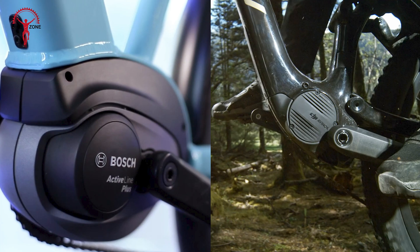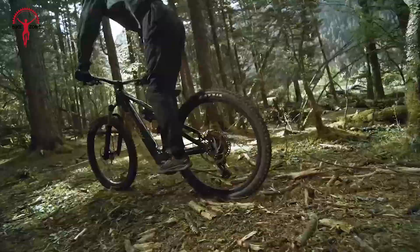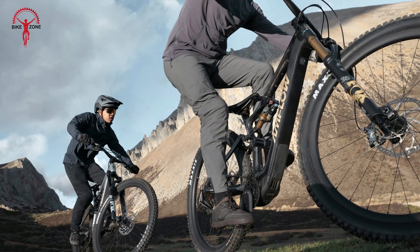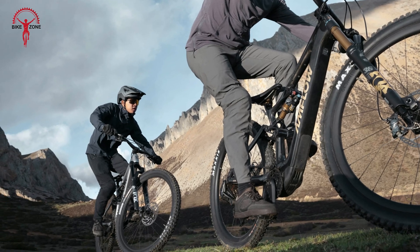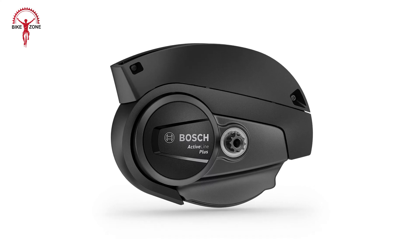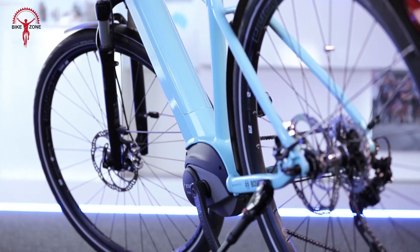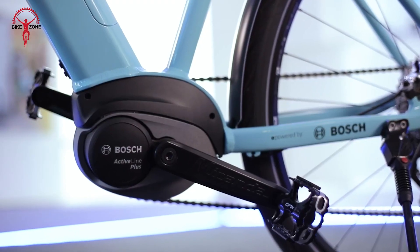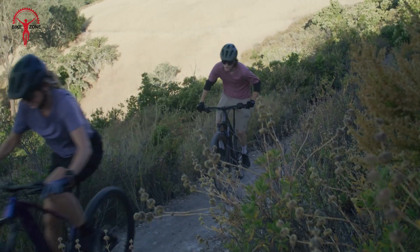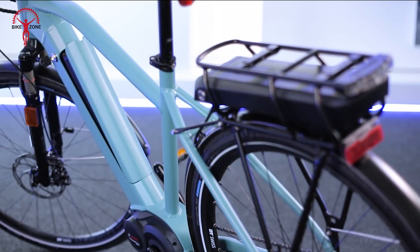When it comes to weight, both systems are impressively light, but the DJI Avanox takes the top place. Its drive unit weighs just 2.52 kilograms, which would make the whole bike feel more nimble and easier to move around. On the other hand, the Bosch Active Line Plus is also lightweight at about 3.2 kilograms. While slightly heavier than the Avanox, it's still one of the lightest systems in Bosch's lineup. This weight difference wouldn't be very noticeable during regular riding, but might be felt when carrying the bike upstairs or loading it onto a bike rack.